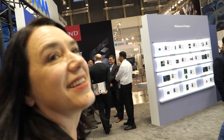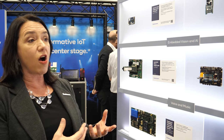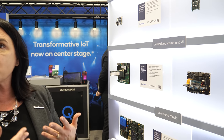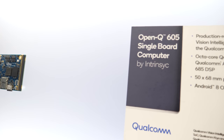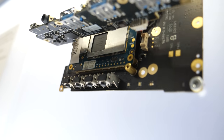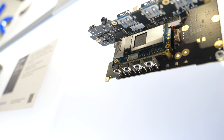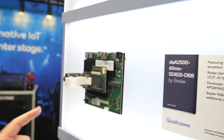These reference designs target smart cameras specifically — with support for dual ISP and heterogeneous computing for on-device AI. The ThunderCom TurboX AI development kit is designed to help engineers create computer vision applications with on-device AI. It's another 96Boards-compliant mezzanine solution.